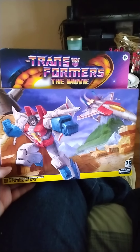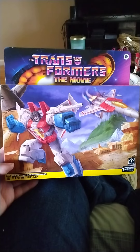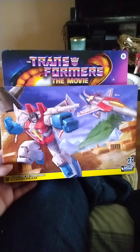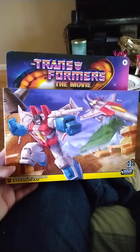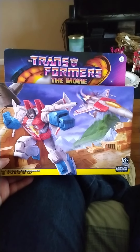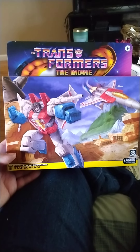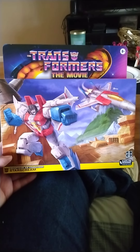Hello everyone, I wanted to do a review on this remade Generation 1 Starscream that I bought at a Walmart in Granite City, Illinois.